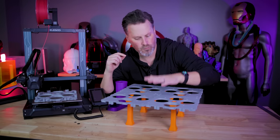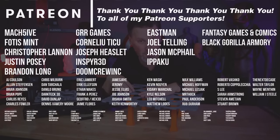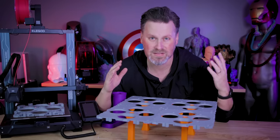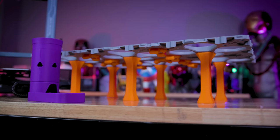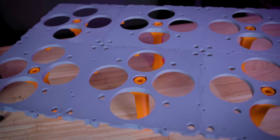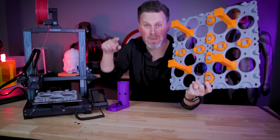Thanks so much for watching — hopefully you guys enjoyed this. If you haven't already, consider joining my Patreon — thank you to all my Patreon members for all of your continued support. This was just a really quick one. I just wanted to share the news on this in case you haven't already heard of it, because I'm excited for it. You will 1000% see more on this once the campaign fully ends and I have all of the files in hand and can start 3D printing this massive table for my shop. Thanks so much for watching — I'll see you next time, bye now.